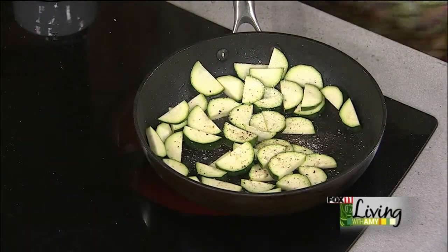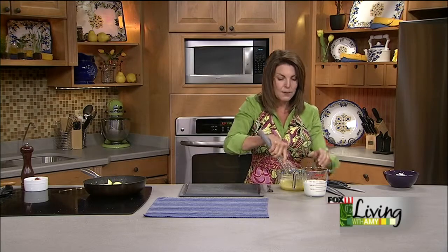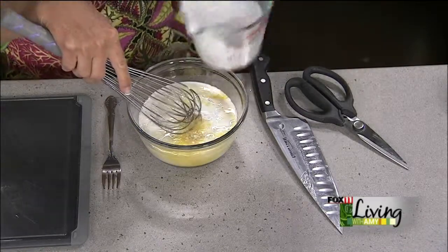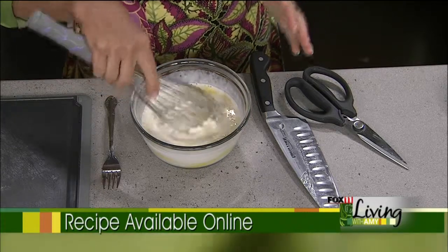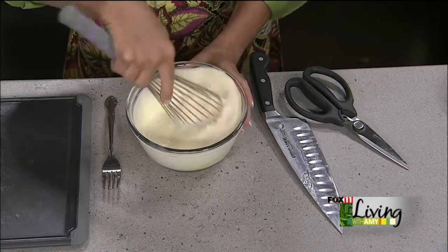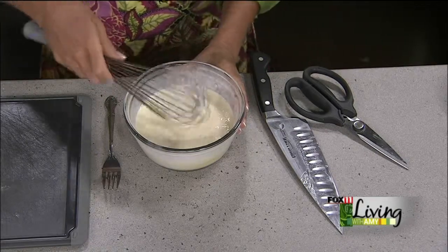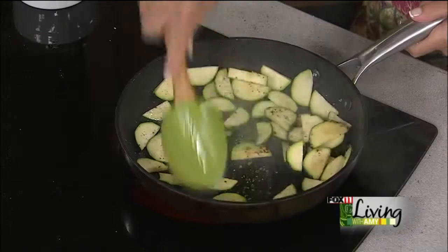We're about ready to start putting this quiche together. Back to our custard mixture — three eggs and a cup and a quarter of heavy cream. That is really the key to yummy quiche. If you see a quiche recipe that has six or eight eggs, trust me, it's not going to be good. You want three eggs and quite a bit of heavy cream or half and half. Milk will still taste good but you're not going to get that real velvety custard texture like you would with heavy cream.